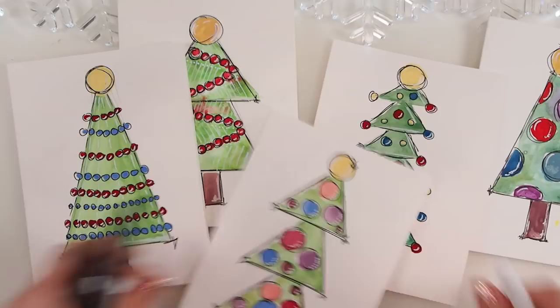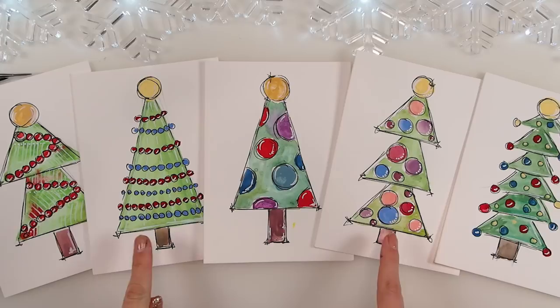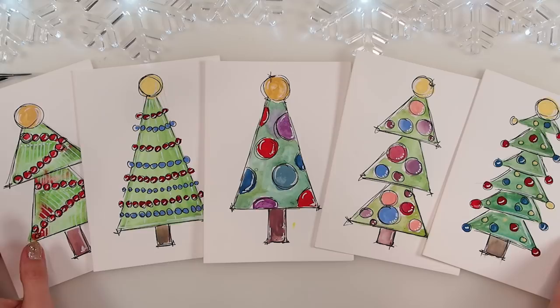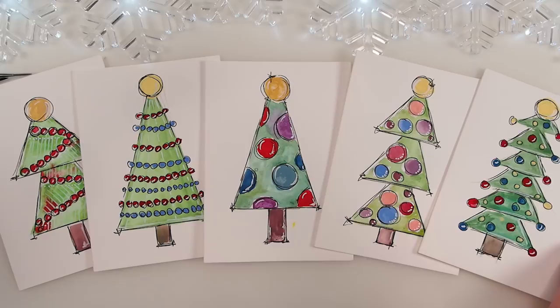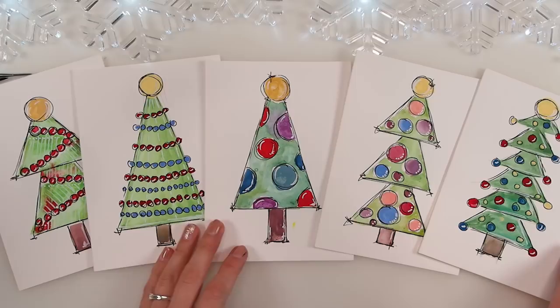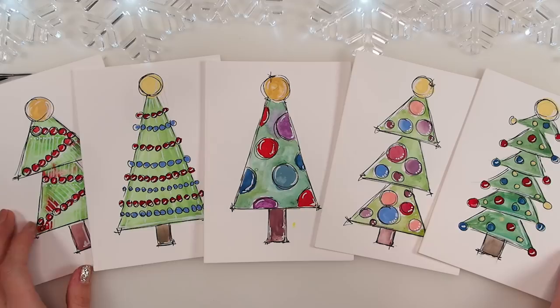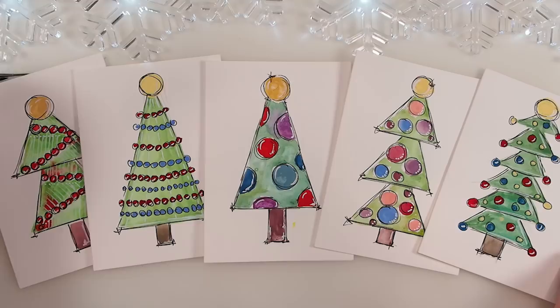We have five Christmas trees ready — let me show you them! These three are my absolute favourite. You can definitely take a lot from these three; these two are less favourite but I like them — they look super cute together. My friends, I hope this warm-up was inspirational and fun. Let me know in the comment section if you enjoyed this video and if you'd like more. Thank you so very much — I love you! Happy painting, and I'll chat to you very soon. Bye bye!